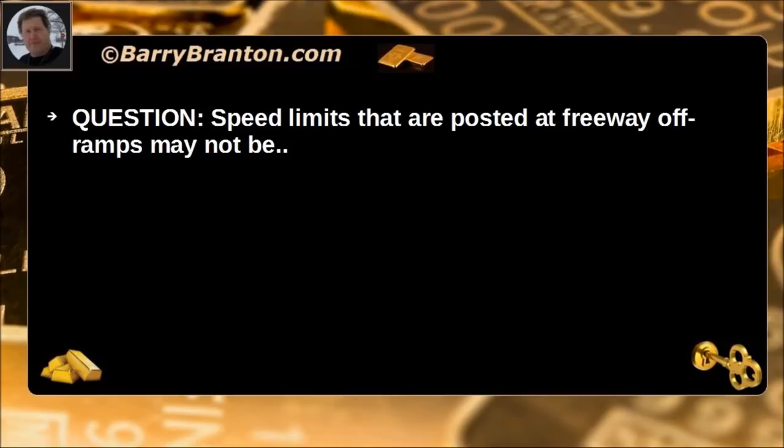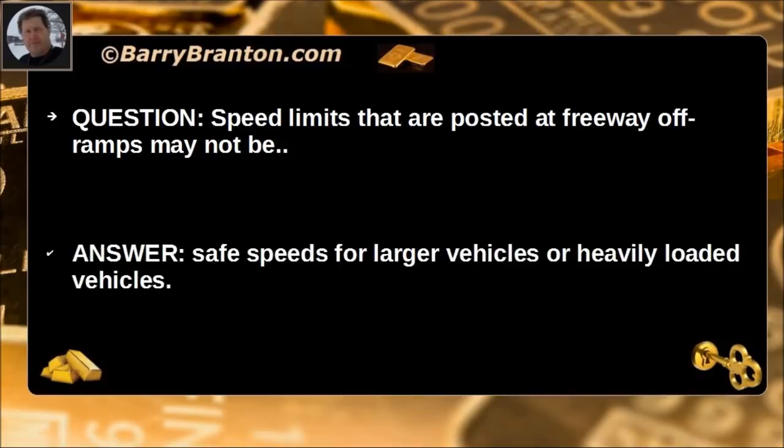Speed limits that are posted on freeway off-ramps may not be safe speeds for larger vehicles or heavily loaded vehicles.